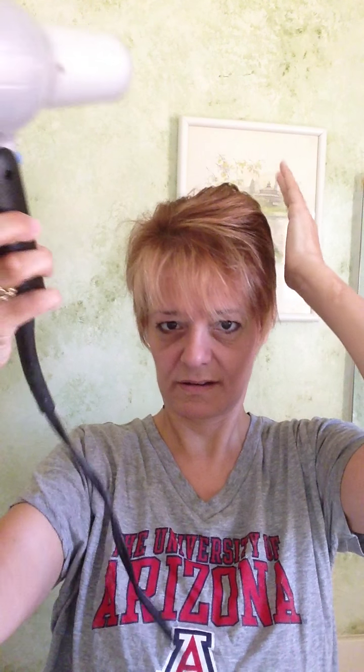And put the hairdryer to it again. Yeah, so where I sprayed you can see that doesn't move — my bangs are still moving but the rest is not moving — and it's given it lift. It's just amazing stuff.